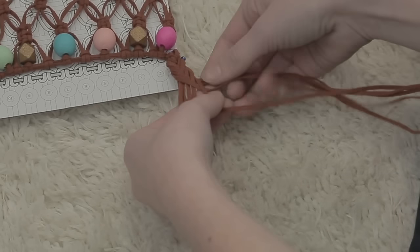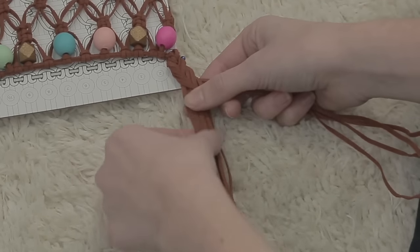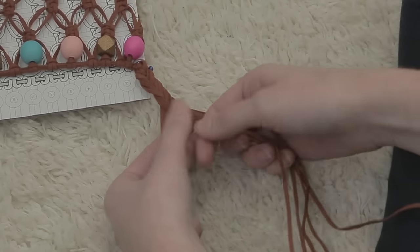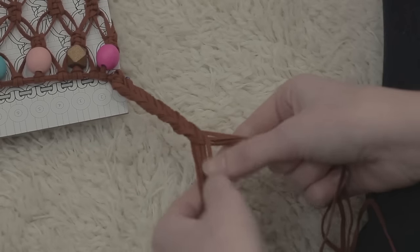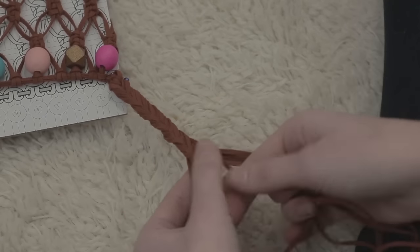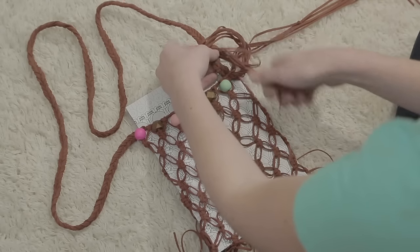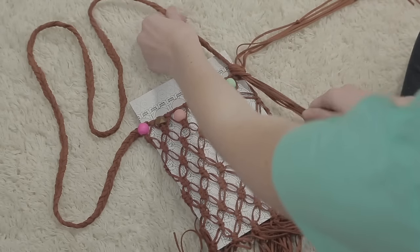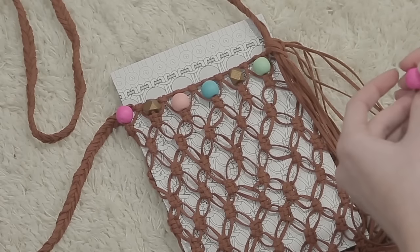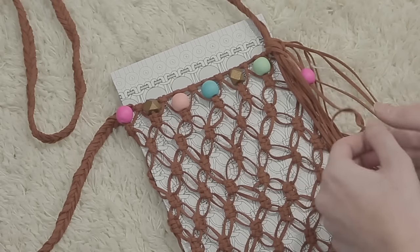Take one piece from the far right and cross it over to the middle of the two sides and allow it to merge with the left side. From the left side, take one piece from the far left and cross it over to the middle and allow it to merge with the right side. Continue pulling from the back of each side and cross it over to the middle, merging with the other side, until you have about four to five inches left. You will now tie the end of the handle onto the frame on the same side as the fringe. Allow the fringe from the handle to merge with the fringe from the frame. String the remaining beads on several different pieces of leather, spreading them out. Tie knots under each bead to keep it in place.